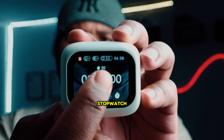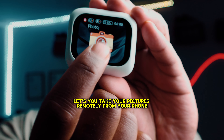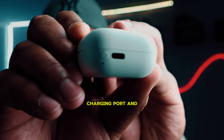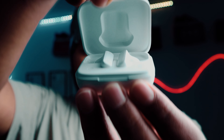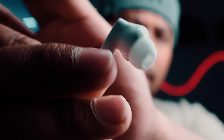It's got a stopwatch, a flashlight, and a mode that lets you take pictures remotely from your phone. On the side is your charge input and a lock screen. Now for the sound check.